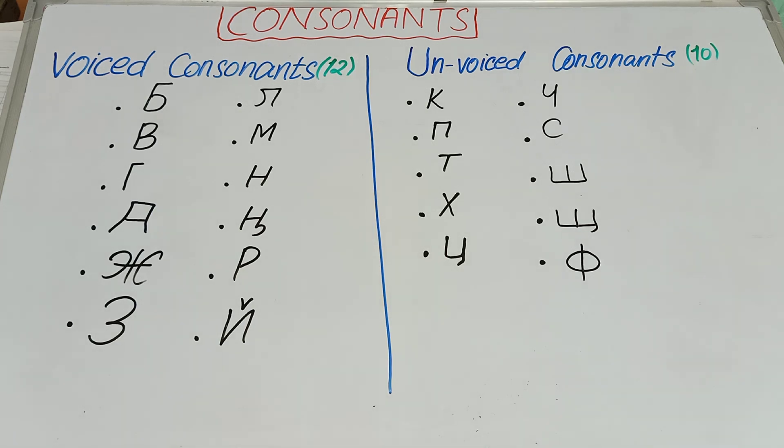So this was our short video about consonants. You should be able to differentiate between voiced consonants and unvoiced consonants, because this differentiation will help you in the next videos. Thank you so much, Allah Hafiz.